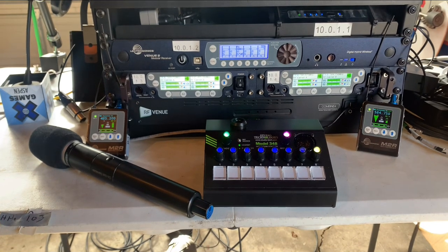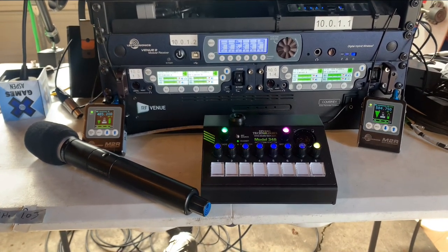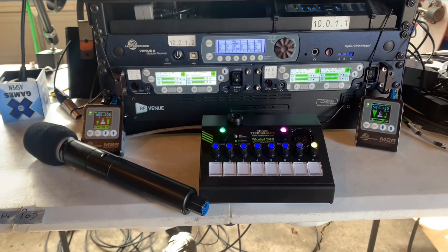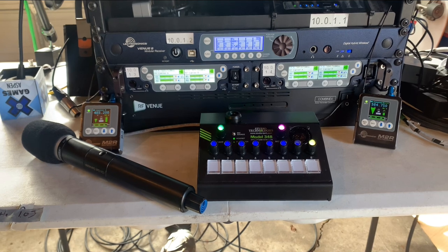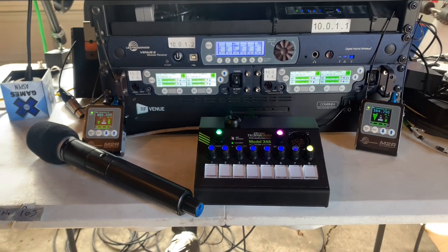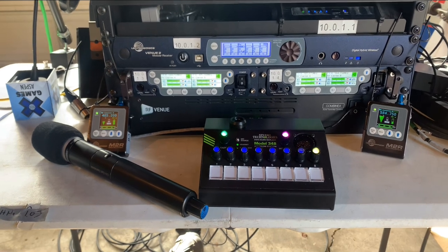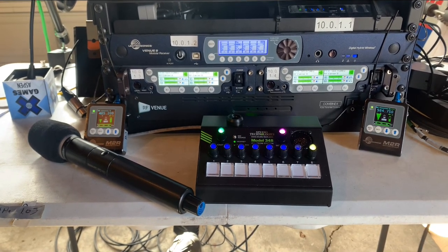I've just finished a new kit — I've had this rack for a while but I've really kind of finished it for a job coming up: the show World of Concrete in Las Vegas in a couple weeks. The task was to give talent communications to five wireless mics out on a competition floor.